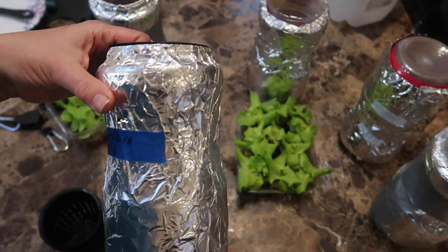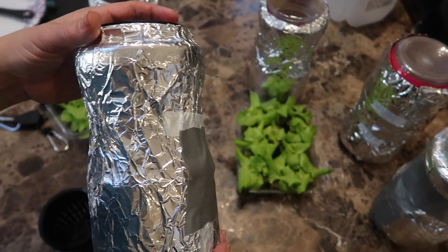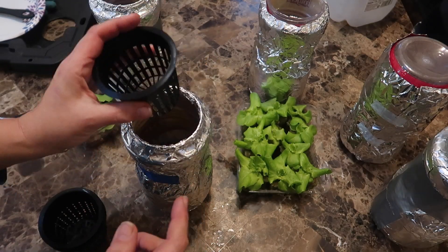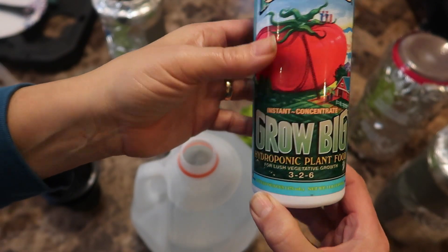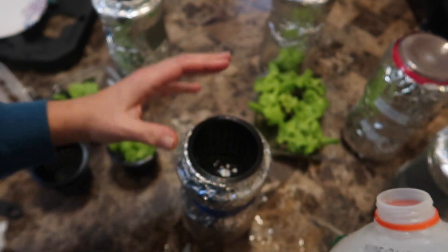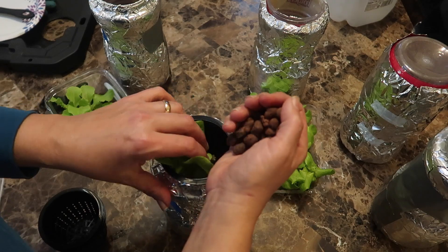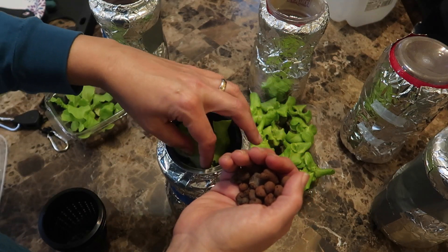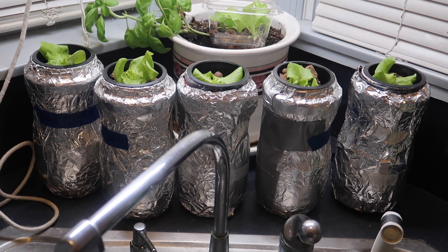Here I have five containers ready. These are Folgers coffee containers that have been covered with aluminum foil to keep the light out, and I used three-inch net cups that fit perfectly into the mouth. I mixed up another batch of the GrowBig hydroponic solution and filled the containers up to just where the bottom of the net cup is. Then the rockwool cube goes into the net cup, and I fill the space around the rockwool with clay pebbles. I did this for five of the rockwool cubes, and here you can see the five containers lined up under a fluorescent light.